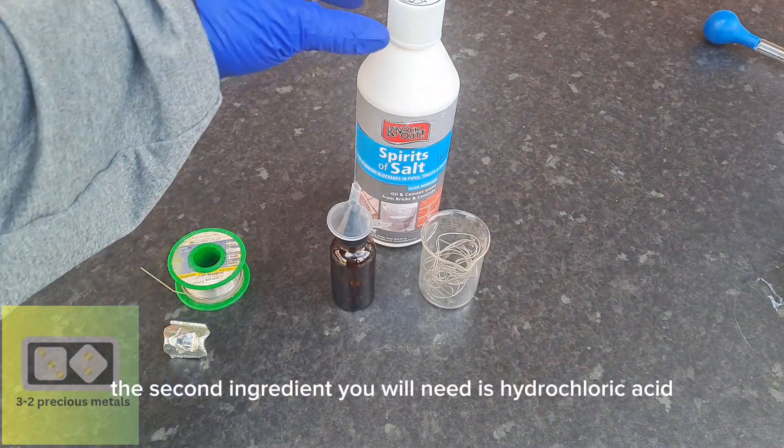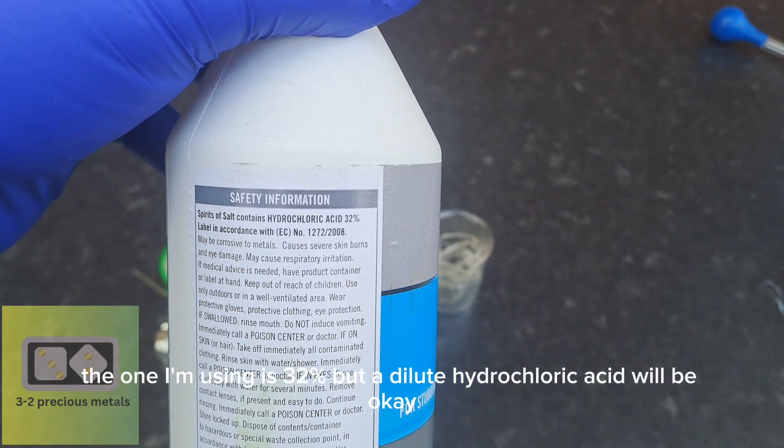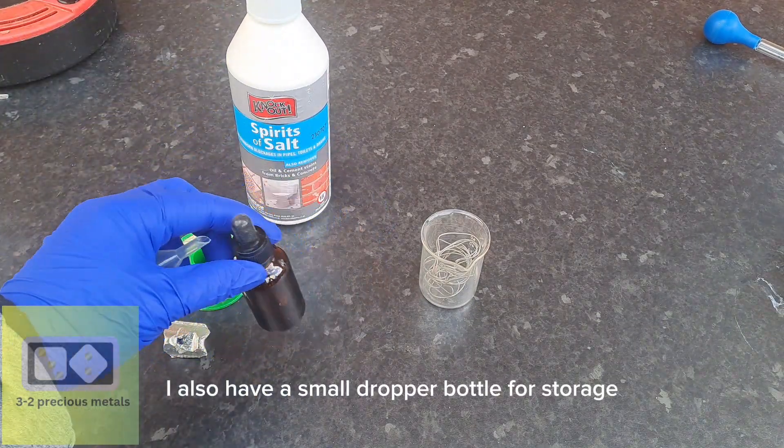The second ingredient you will need is hydrochloric acid. The one I'm using is 32%, but a dilute hydrochloric acid will be okay. I also have a small dropper bottle for storage.